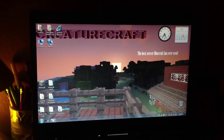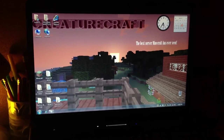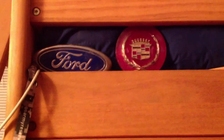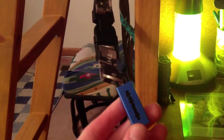Above my desk there's a Ford emblem and a Cadillac emblem — not that I favor those two, it's just what I have. One of the most important parts of my process is the flash drive — this is where I save everything as a backup. Everything's replaceable now, but I keep it just in case.